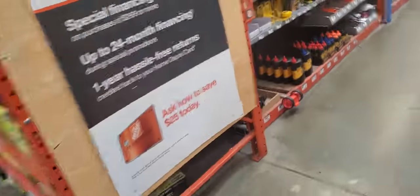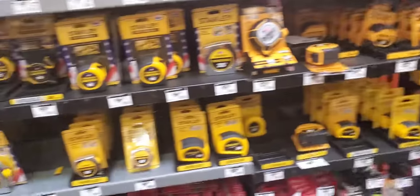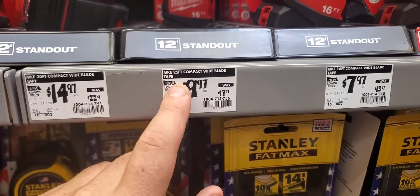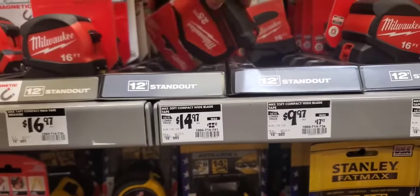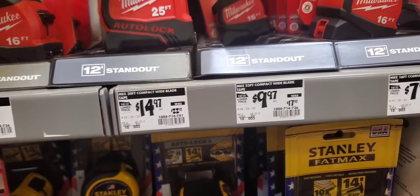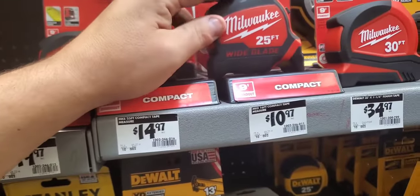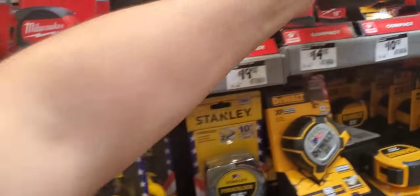Let's see what we got down the tool aisle. Not too much. They are getting rid of these — the 25-foot compact tape measure. It doesn't look like they have any. I think this is the auto lock. Let's see if this is it. No, it's not unfortunately.